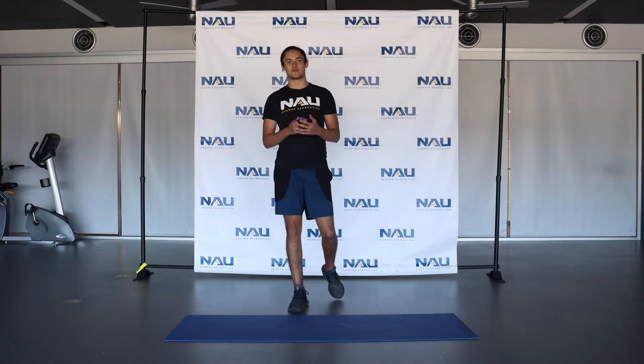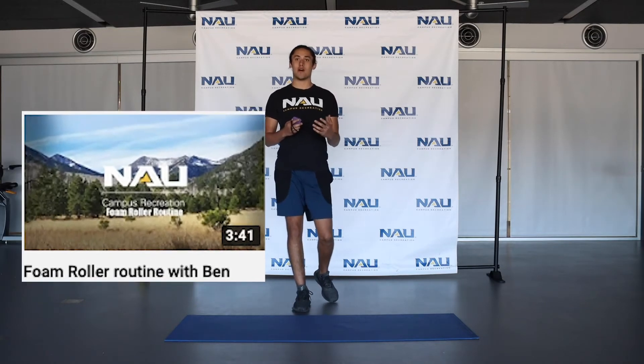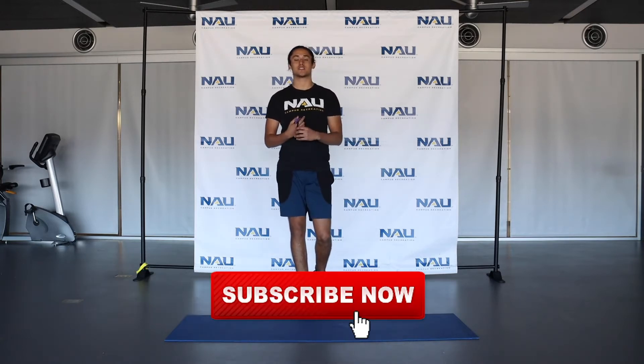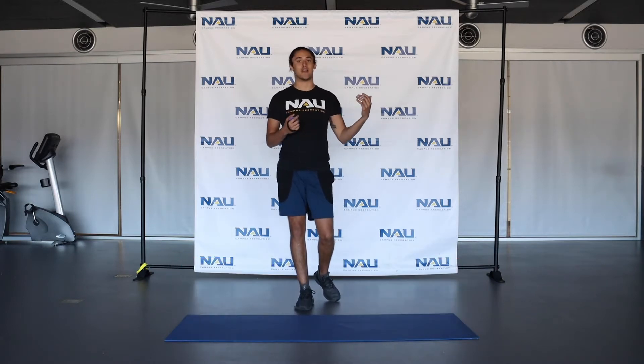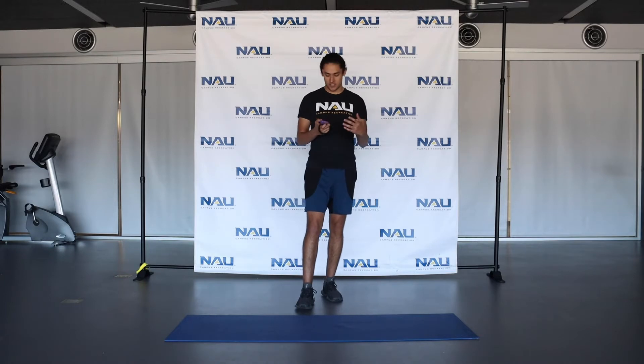Hey everybody, my name is Ben, one of the personal trainers here at NEU Campus Rec. A couple days ago I made a video about how to foam roll after a workout. Now today I'm going to make a video about a good stretching sequence you can do after you foam roll. This stretching sequence is going to be specifically geared towards runners — after you go for a nice run, go ahead and do a foam rolling sequence and then follow with this stretching sequence.